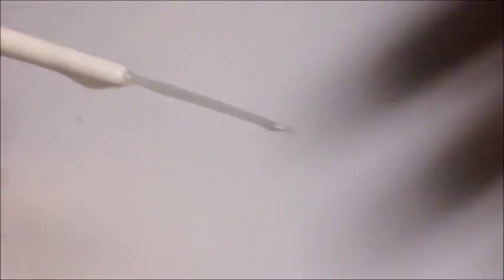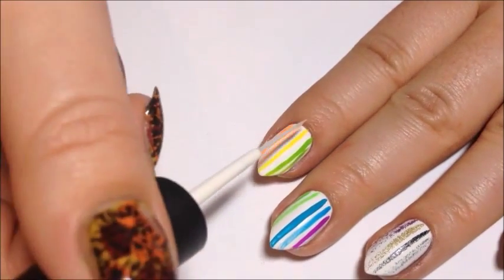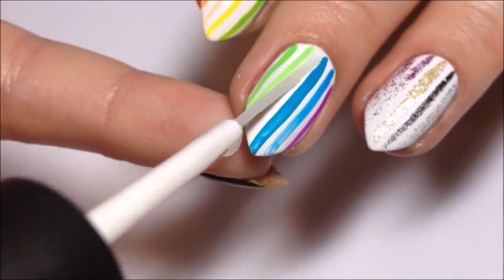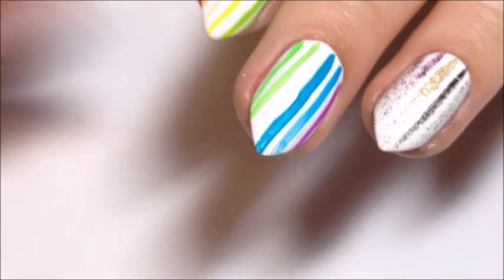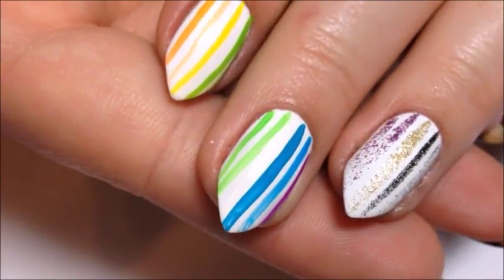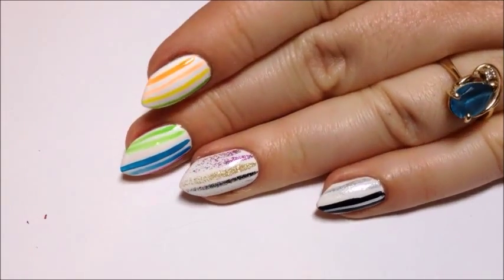And last we have Matte FX. I just tried to put that on top of the yellow, which was shiny, and then I also tried to put it on a little bit of the white just to show that it goes matte. Then I added Salon Perfect Top Coat just to shine it all up.